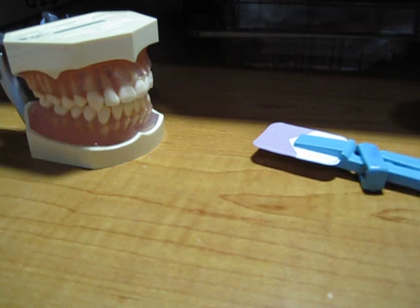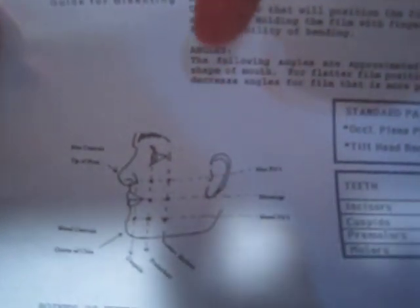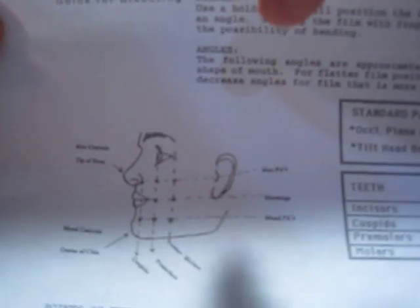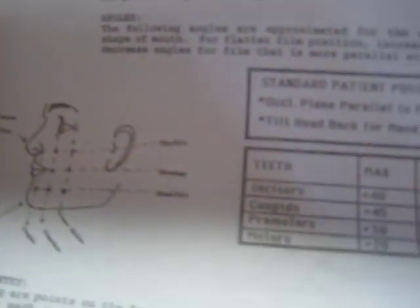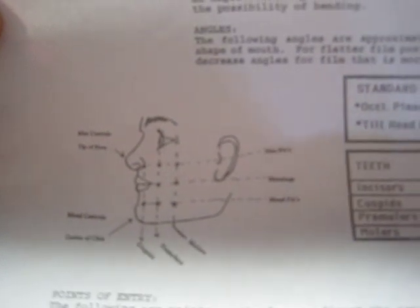There's a form you can print off from our website, and it tells you the angles at which the x-ray beam should be coming. I'd advise you to use these angles — this is a guide. Thank you.